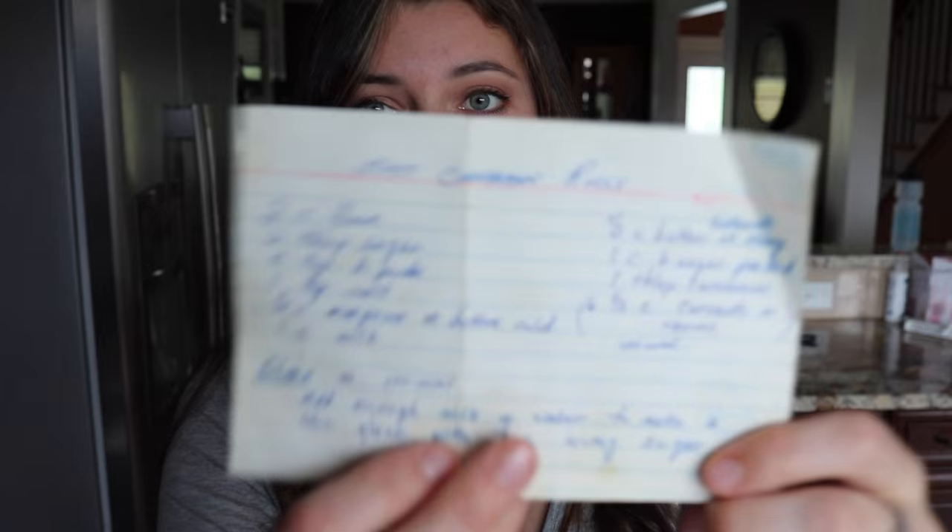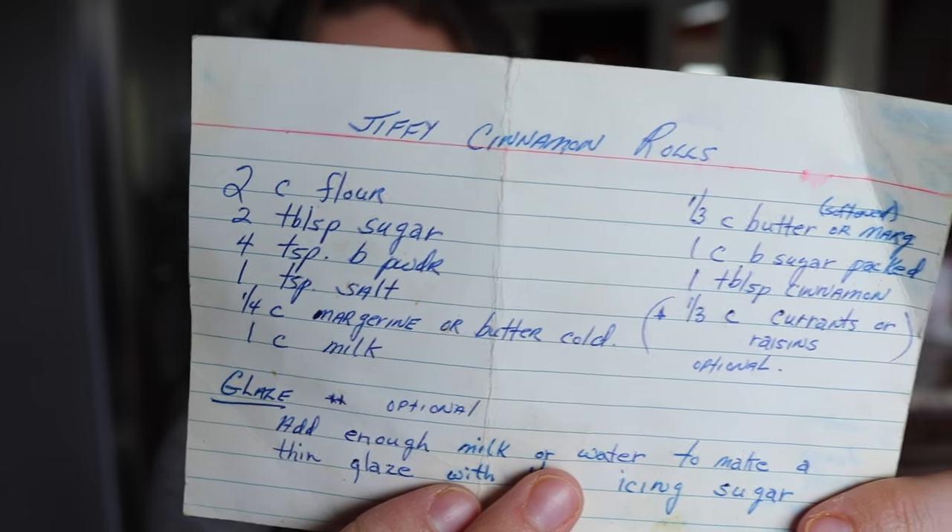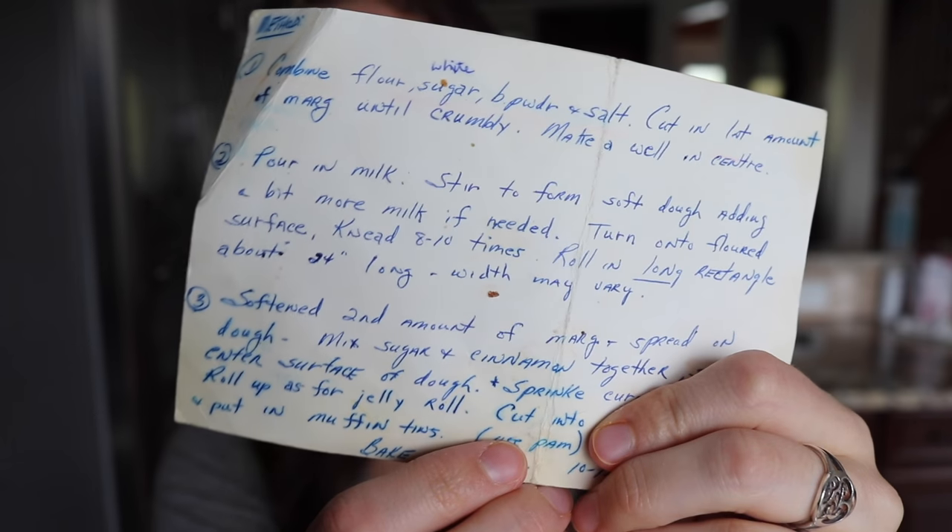So I have this — do you see how old this is? Look how gross that is. This is my grandmother's recipe for Jiffy cinnamon rolls, and basically they're just cinnamon rolls that you don't have to let rise. I'm going to try and veganize this because it's currently not vegan — it has milk and butter.